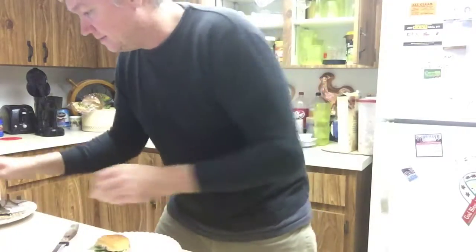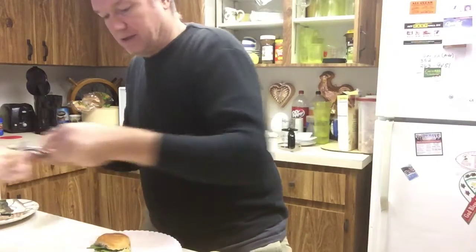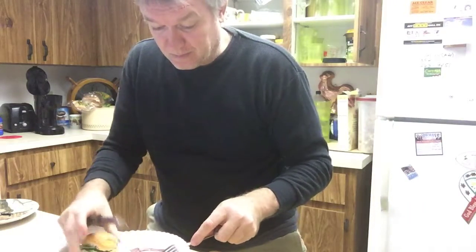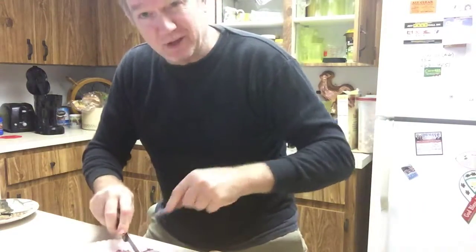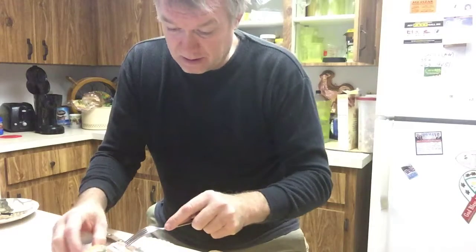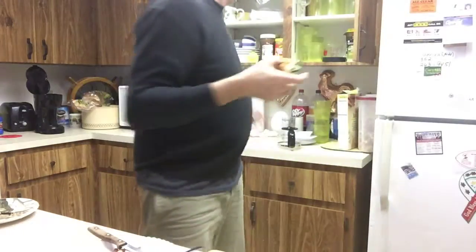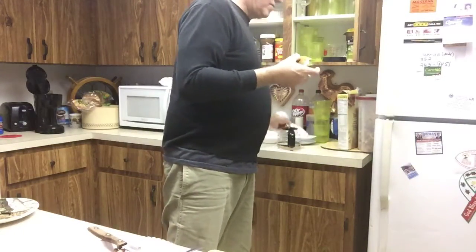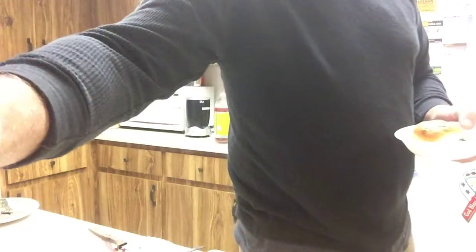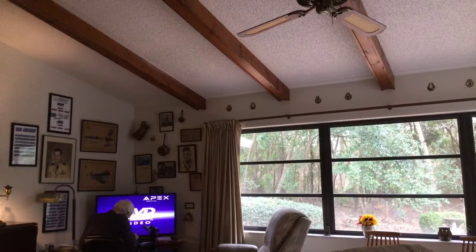So Trevor, I used to have a great little camera, but Google — I can't get Google Capture to work anymore, so I'm using the YouTube thing. Give me a little sandwich for dad. All right, sandwich up — here's a sandwich.